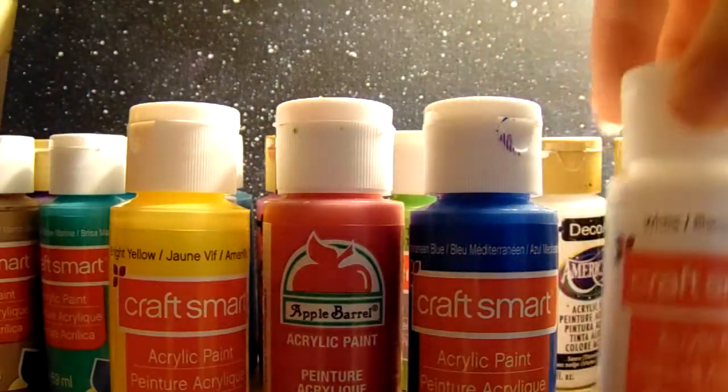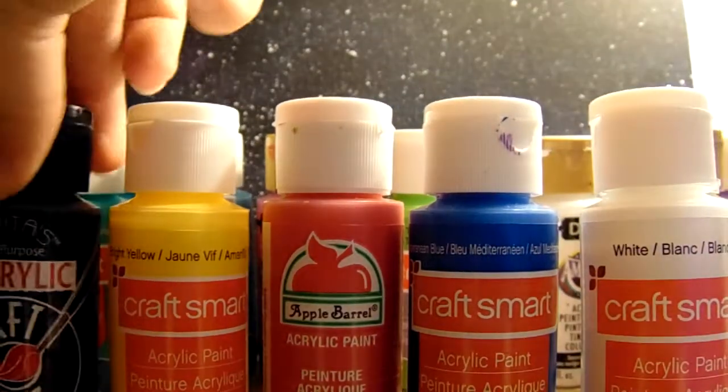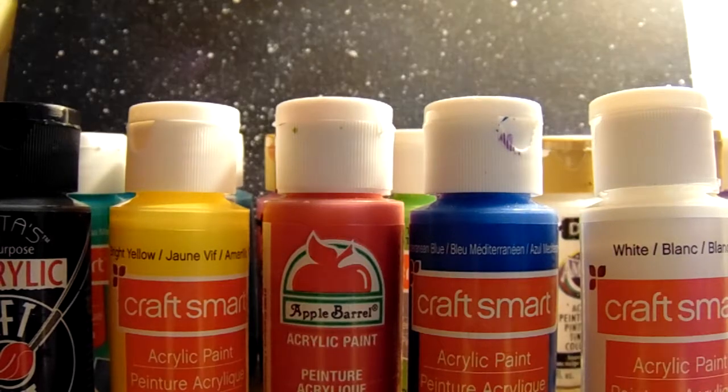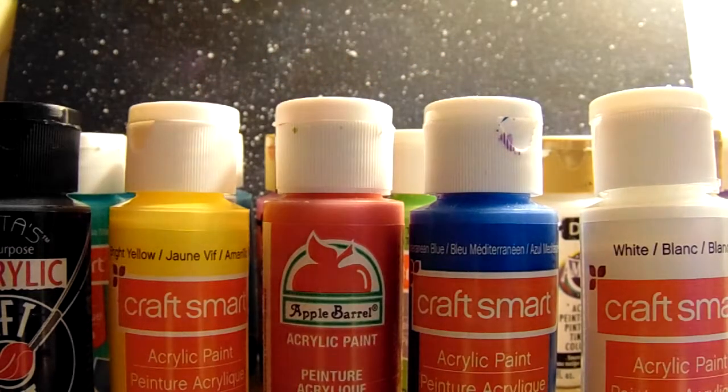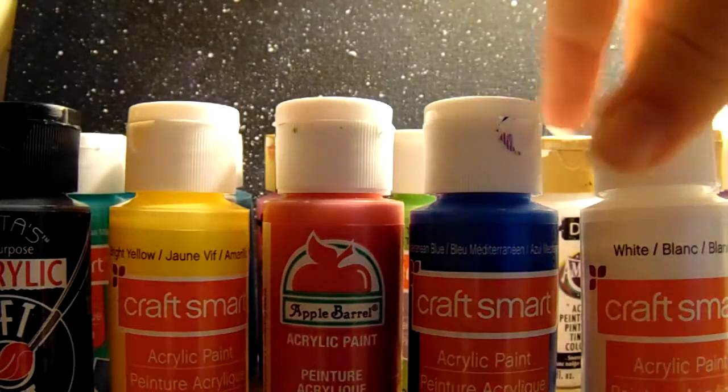I would recommend starting off with those three. And if you can get a couple more, I would say get white and black, because those are always good to lighten or darken a paint color. But if you can only afford three, then go with yellow, red, and blue, unless you have something specific in mind.